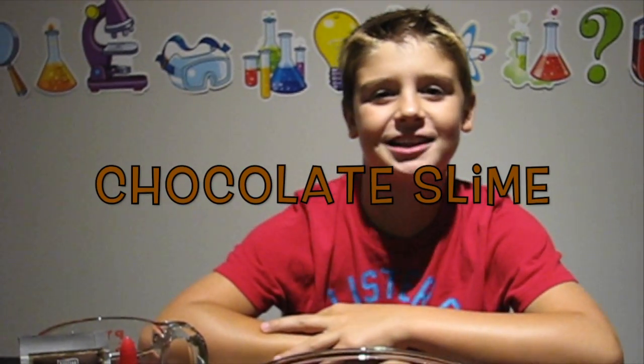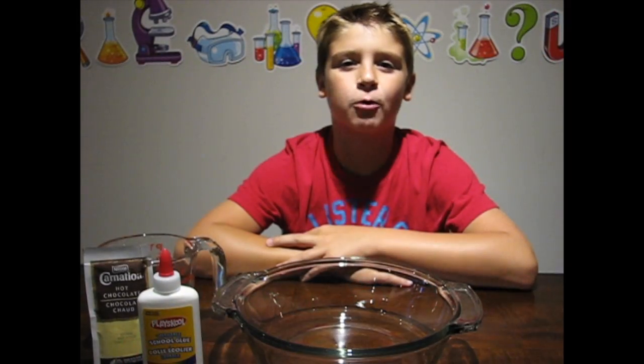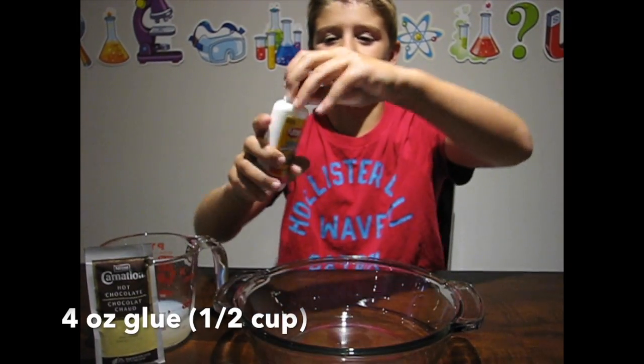Hey guys, it's Aiden from WizKids Science, and today we're gonna make some chocolate slime. First, pour four ounces of white glue into a bowl.